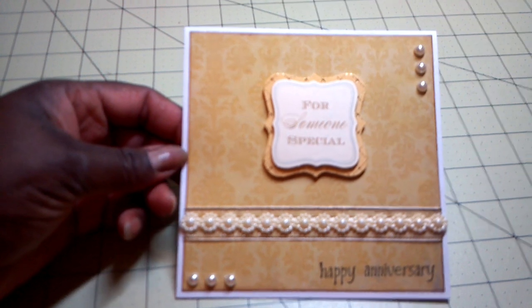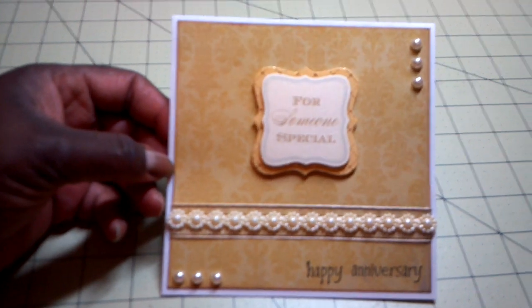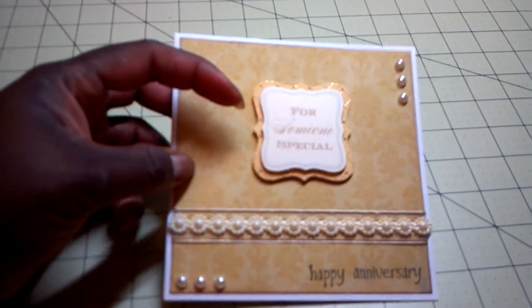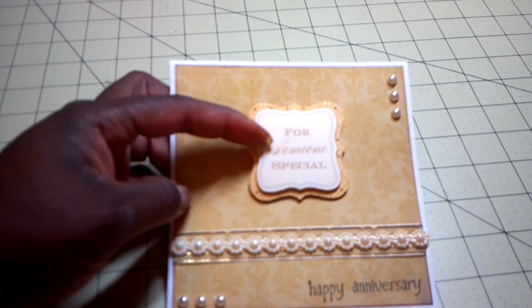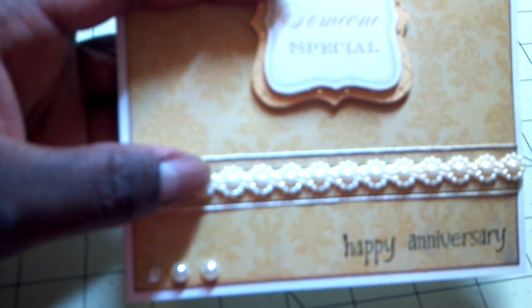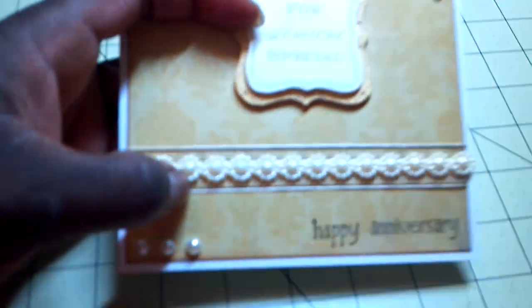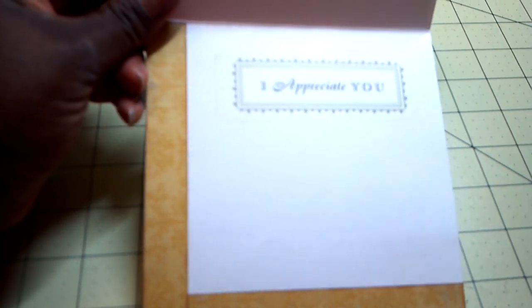The third card is for one of my staff members who is celebrating her work anniversary — I believe it's 23 years coming up. I just made a card for her, kind of simple. I used an Anna Griffin sentiment on a dimensional sticker. I used flat back pearls, and then the little flower pearl trim on top of a sheer ivory and gold ribbon. Just stamped 'Happy Anniversary.' On the inside, I used an Anna Griffin vellum sticker that says 'I appreciate you,' and then I will write a sentiment for her.